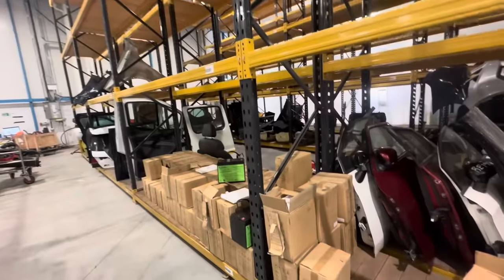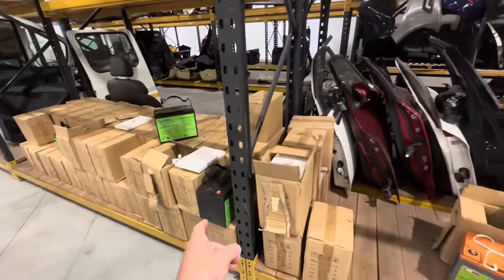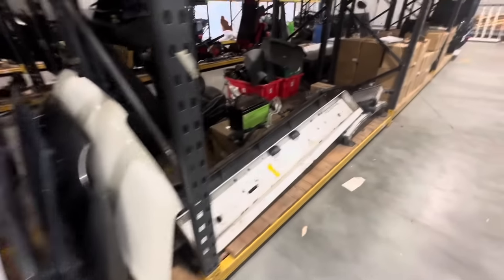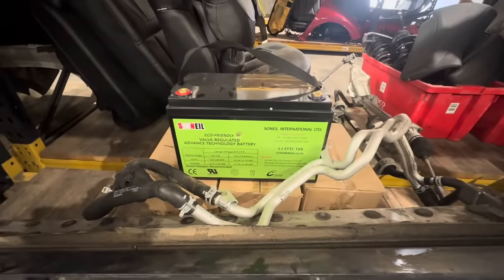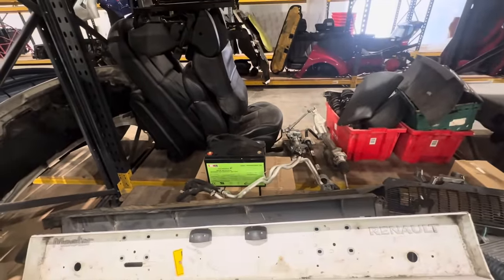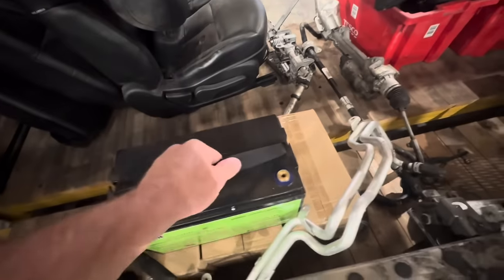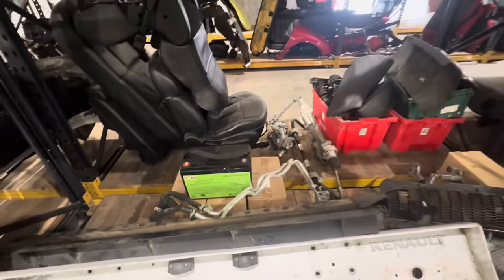Just popped down to Reclimate while Chris is doing that to get a couple of batteries for the boat. He's got loads and loads of these batteries in stock, all different sizes. Going for two of these - he's got loads for sale, I'll put a link in the description. Let's get back to the yard and see how Chris is getting on.